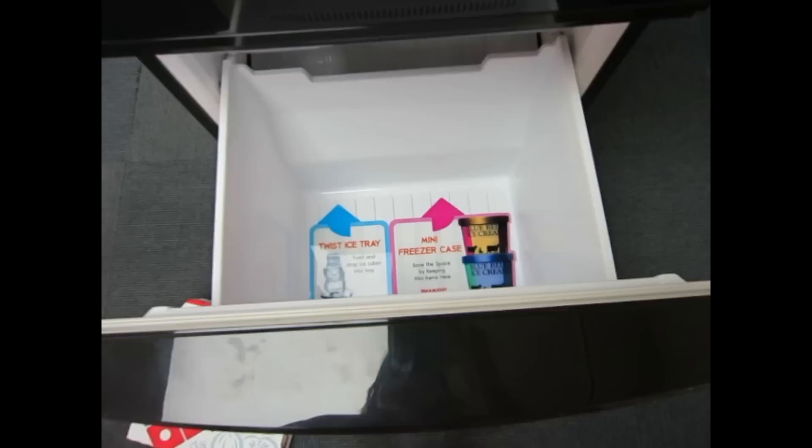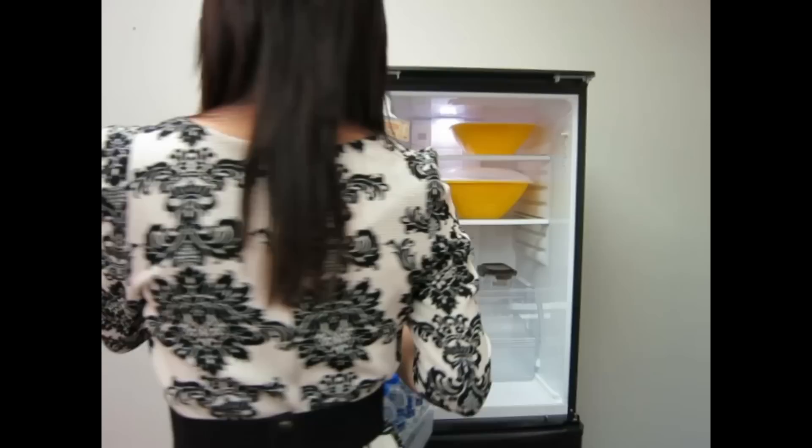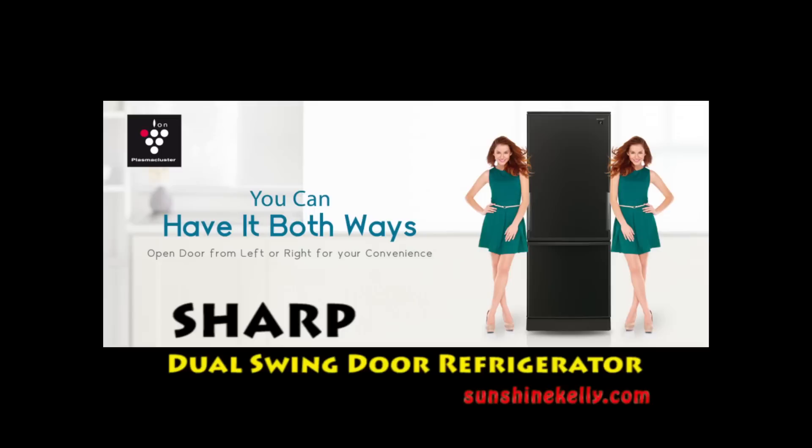This one-action drawer freezer at the bottom of the fridge makes keeping and taking frozen items easy and fast. By the way, the freezer case is removable for cleaning too. We'll see you in the next video!